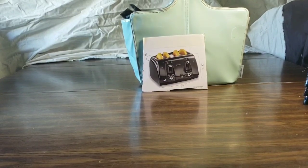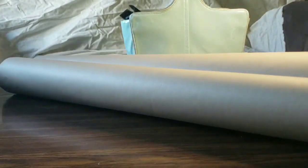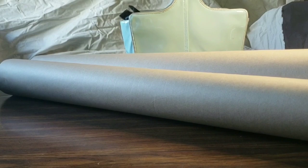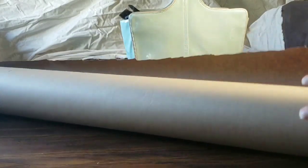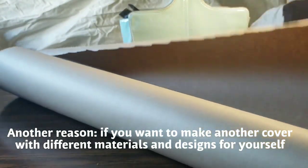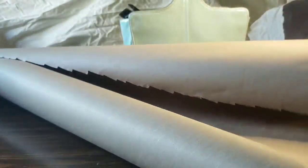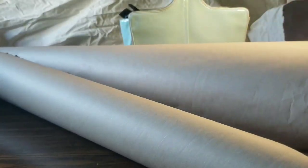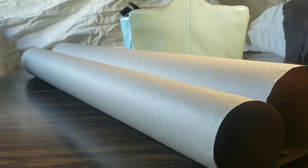Another thing I wanted to mention is your pattern paper. Why do you want pattern paper? Well, you can eyeball it, but why not have a pattern in case you decide you want to do this as a gift to someone else? If it comes out well, you'll already have your pattern, and then all you have to do is make adjustments according to the person's toaster. I'm going to be using this pattern paper — we used it in the house for painting, covering the floor, but it's the perfect thickness for a pattern paper. So I'm going to go ahead and do the pattern for the design I want for my specific cover.